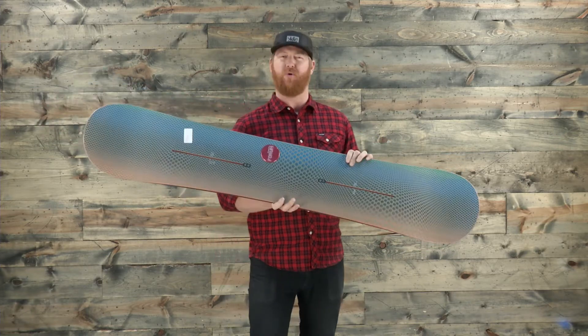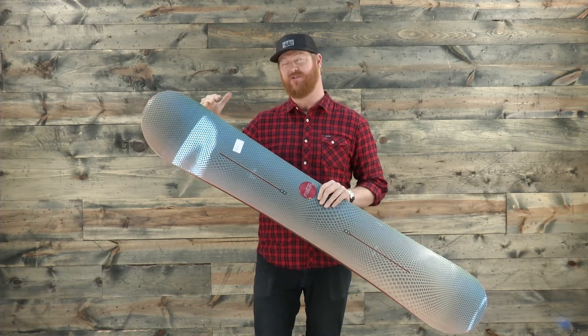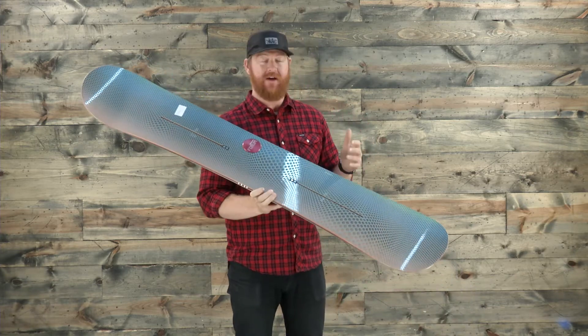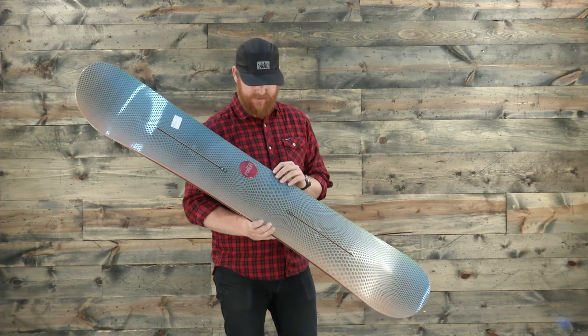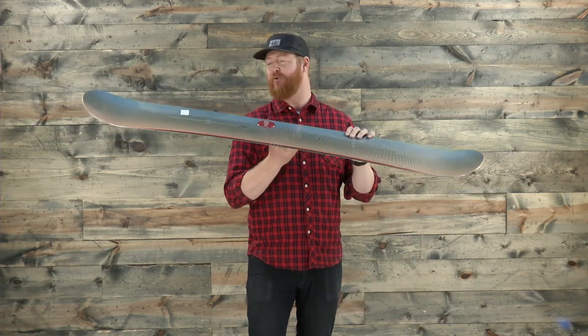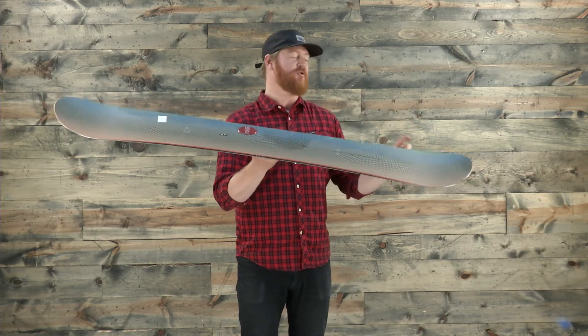The only thing that really makes this board directional is that outside the nose's contact point, the nose is a little bit longer. Other than that, inside those contacts it's actually going to be a twin board that has a center stance and a centered sidecut radius. It also features a camber style profile — an aggressive, classic profile shape.